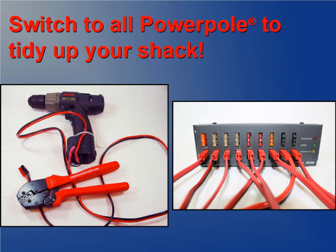Check out our DC power products with PowerPole connectors right on the device. Consider switching to all PowerPoles and tidy up your shack.